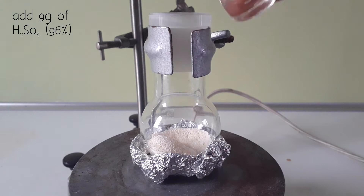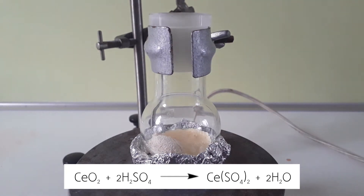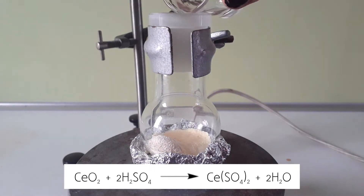Then I add 9 grams of 96% sulphuric acid, which is an excess of around 3 grams. I do this so that there is enough liquid for the stirring to work properly.